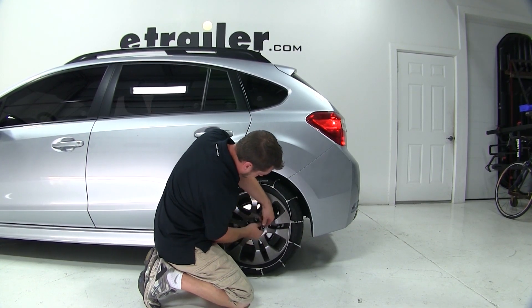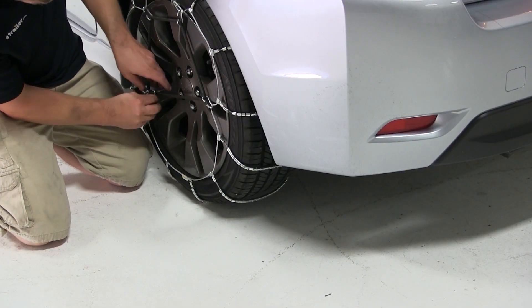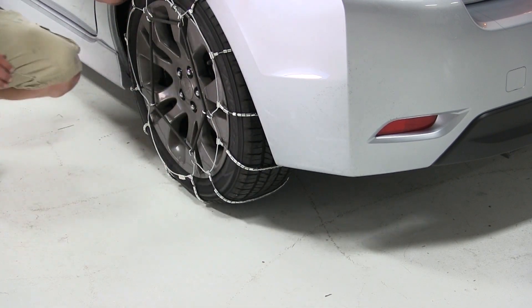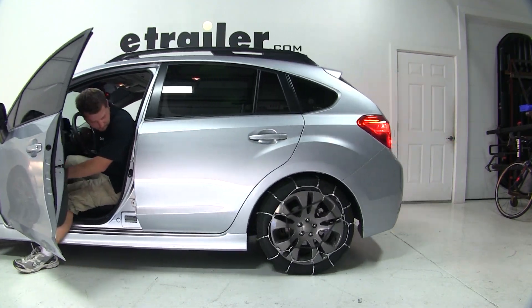You'll notice that the chains do come over to the wheel on these low profile tires. We made sure that the opening for the adjusters is facing out to try to protect the wheel a little further. We'll drive back and forth a little bit to get the Glacier chain centered with our wheel.